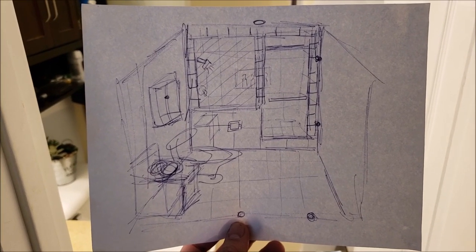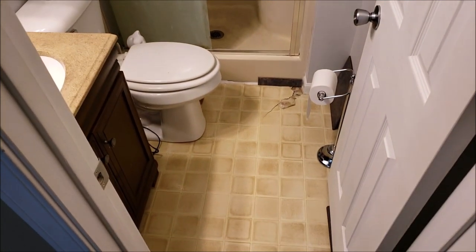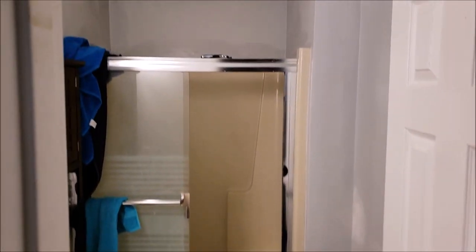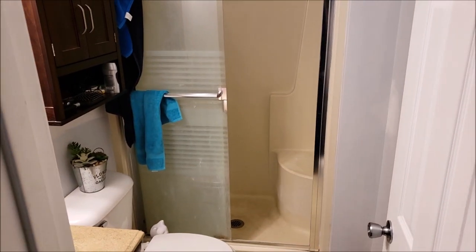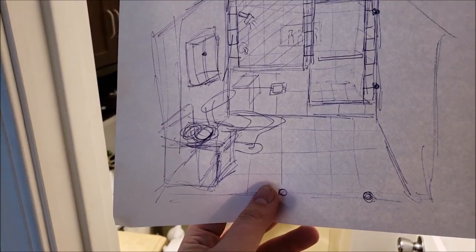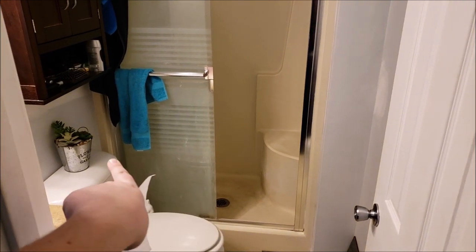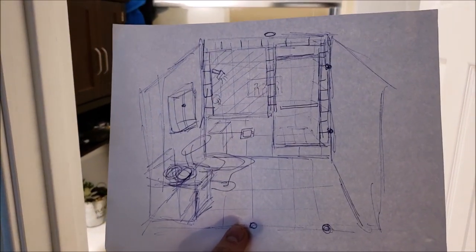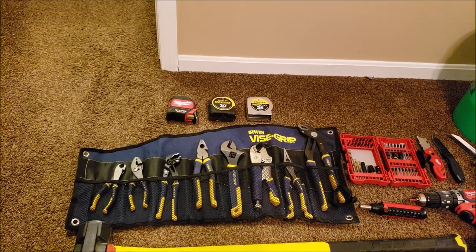I'm going to probably come off of that switch for this fan to an additional light here once the shower is built. One thing you're going to want to do before you start demo is have some sort of plan in place. This is a sketch I did very quickly of what this is hopefully going to look like afterwards — a shower customized to the space instead of having the wall built out to fit the insert. We'll have a nice custom walk-in shower with a seat and a place for the toilet roll in the little wall.